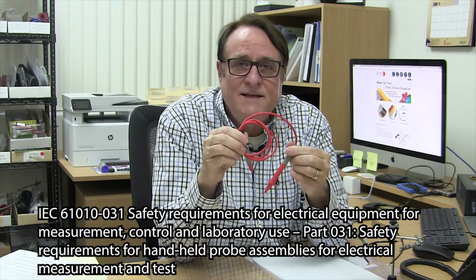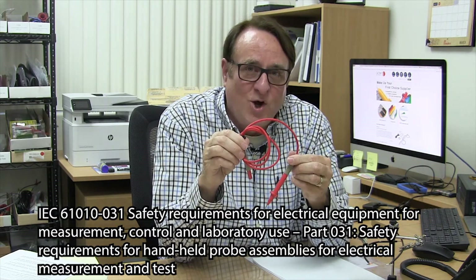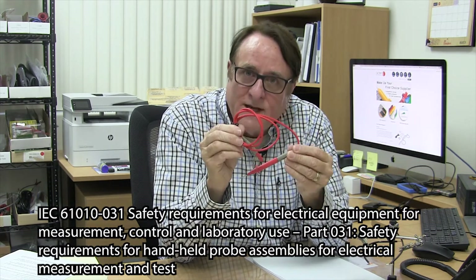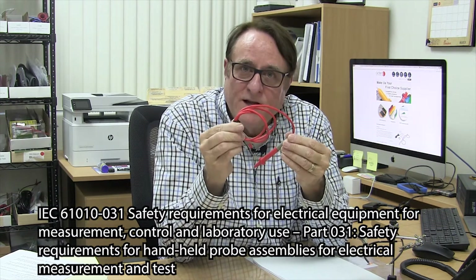Now what do I mean by test lead wire? If you've got a probe assembly or a patch cord assembly with a banana plug, the interconnection wire is really what you classify as test lead wire. Probe assemblies such as this are governed by the International Safety Standard IEC 61010-031. Basically, it gives you the specifications and the test procedures you need to do to prove a safe test probe or test lead patch cord assembly, and also within the spec are requirements for the interconnection wire.